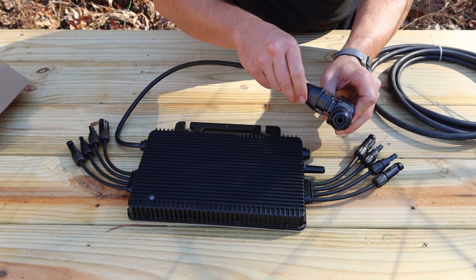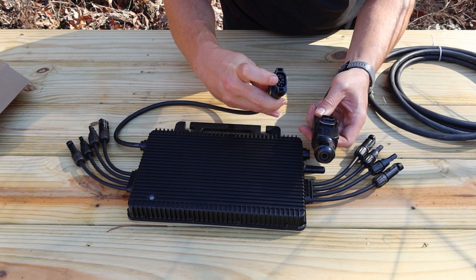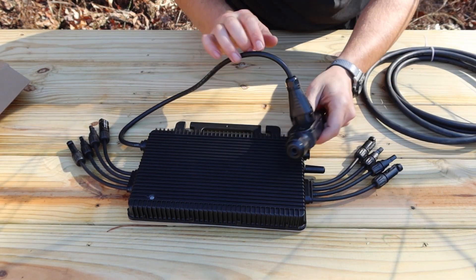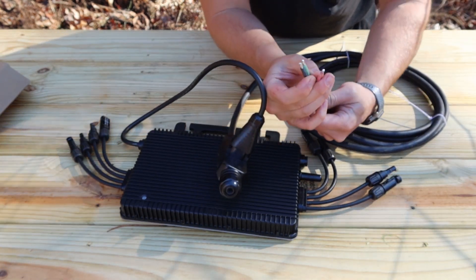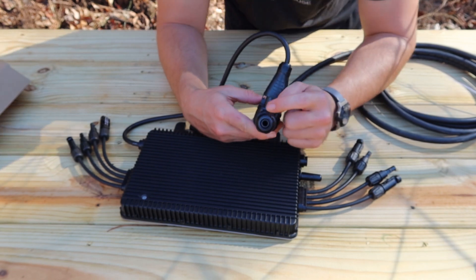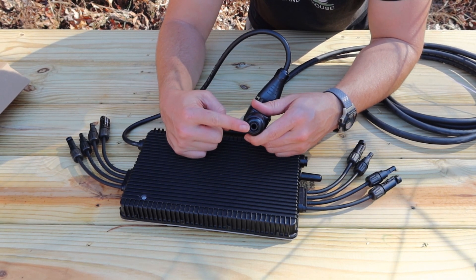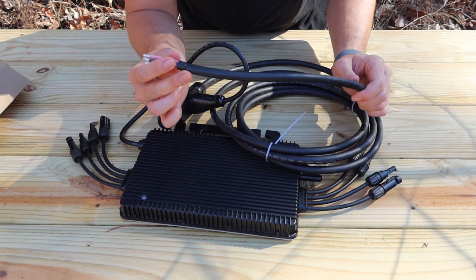I'm going to be connecting the trunk line — it's kind of like a big MC4 connector here — and it has your ground and your two leads there. I'm going to connect that just like this, it snaps together. Then you have over here your ground and then your two leads for 240 volts. As you can see, it has the ability to continue down the line, so if you had another set of four panels, you could connect to the next microinverter and the single trunk line would carry all of that power in one cable.